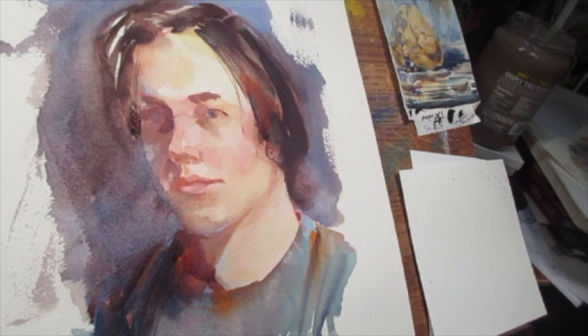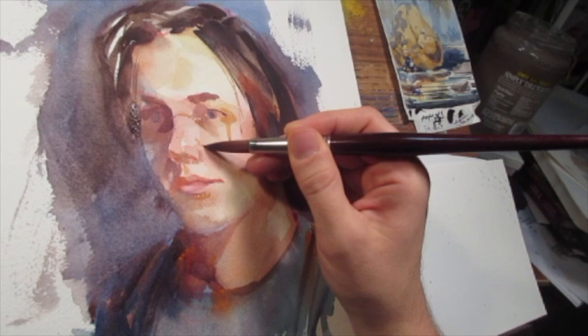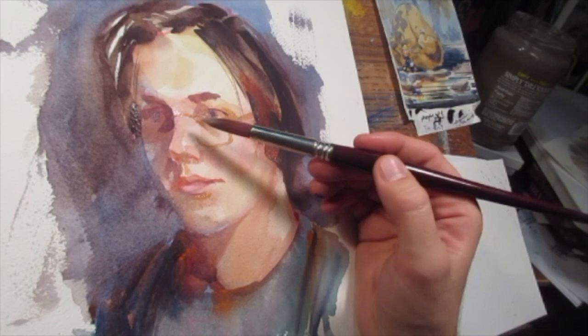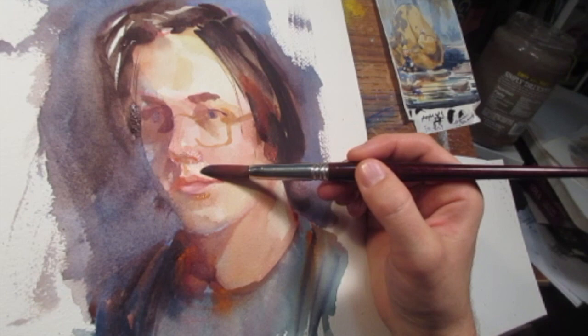Now I'm trying to establish the shadow for the glasses. Since the glasses are a darker value, they can sit on top. I'm using the shadow of the glasses to help communicate form — this shadow turns across the nose, which has all these little individual planes and facets. I'm using those shapes to communicate what I'm seeing, instead of getting too caught up in being explicit about what I'm trying to show. I'm not trying to draw a nose specifically.